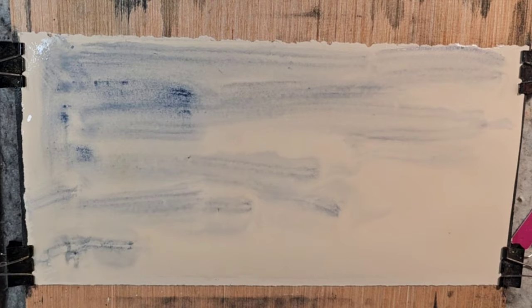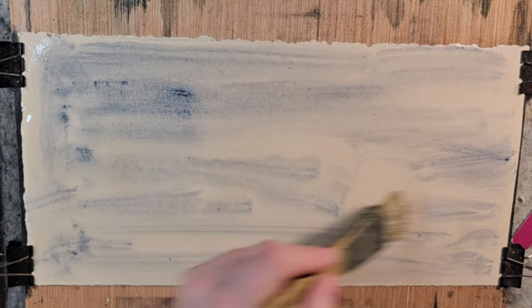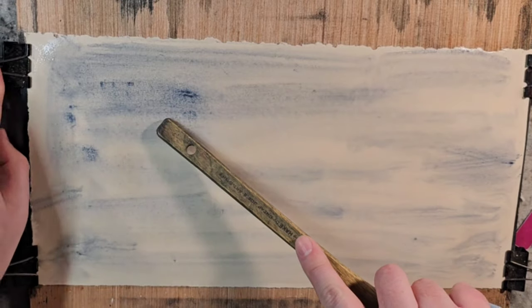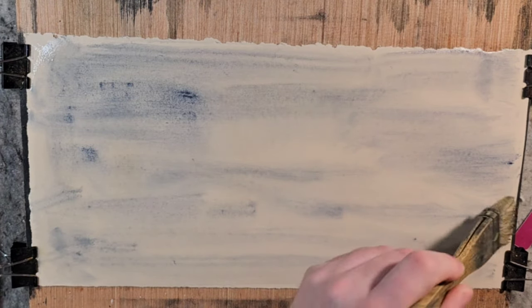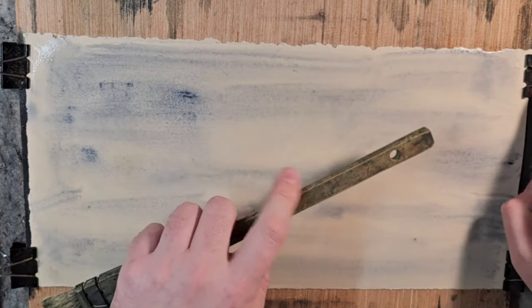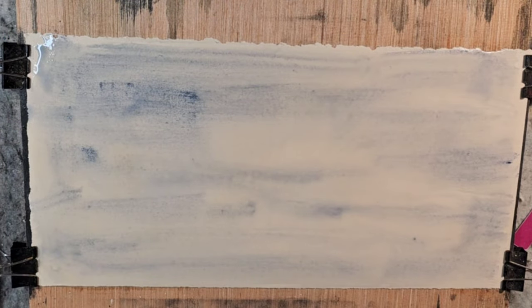I just like this pigment. It's just great. Really not much of a tonal shift when it dries, it has great value range, really good for studies, and makes things very interesting. Gives a nice moody feel as well. Flat out the paper.